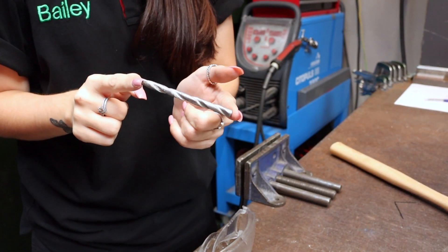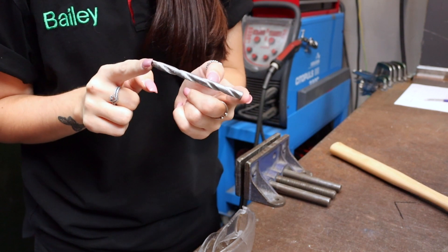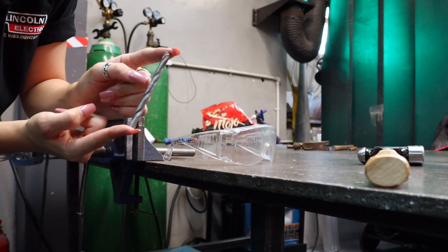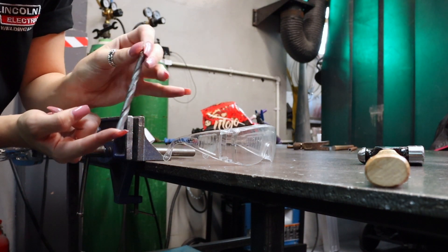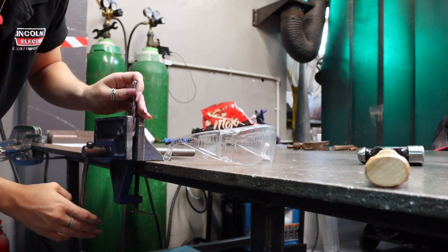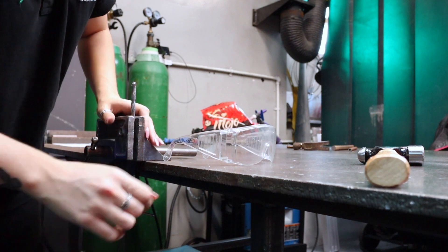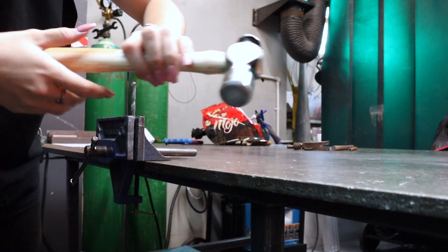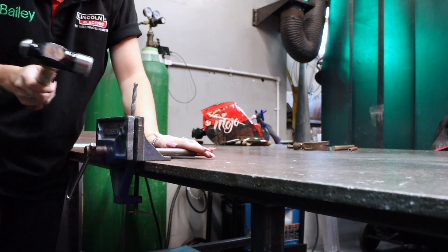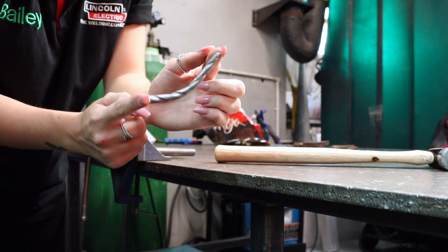So as you can see I'm actually using a masonry drill bit for the tail. I just use whatever I can find in the scrap bin that I can weld. I'm going to create the tail shape by putting about a quarter of the material into the vise — it doesn't have to be precise — do it up nice and tight and then I'm just going to bend it over with a hammer, and that is all I do to create the tail shape.